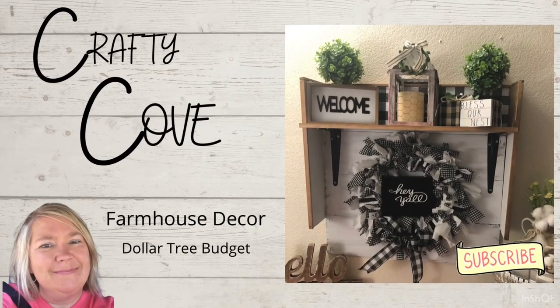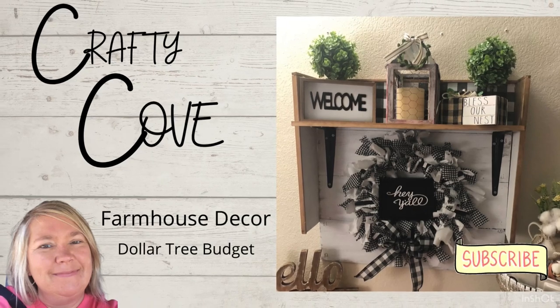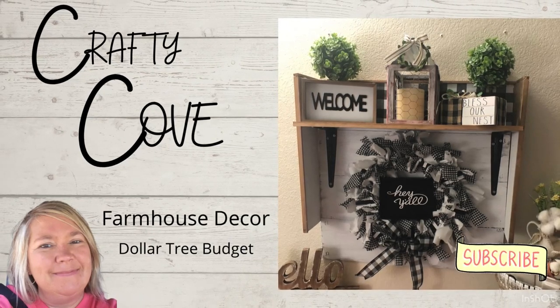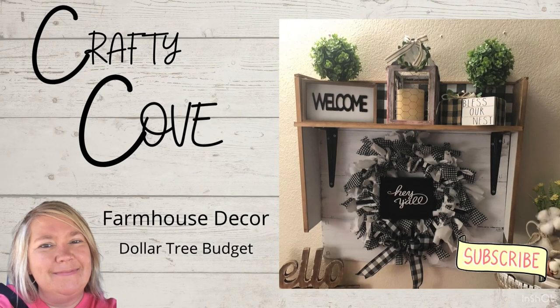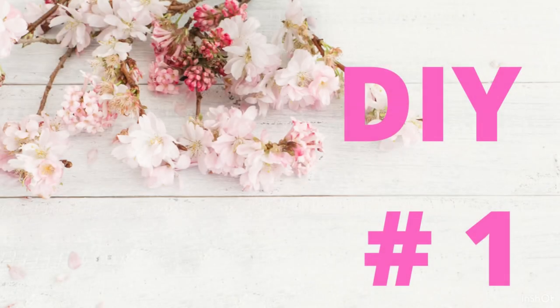Hey y'all, welcome to the Crafty Cove. My name's Missy. If you are a subscriber here, thank you. If you're not and you like farmhouse decor on a Dollar Tree budget, please consider subscribing — I would appreciate it so much. Today I am part of the Spring Has Sprung open playlist. I'm so excited about it and we'll talk about it in just a little while, but for now let's just get right into it.